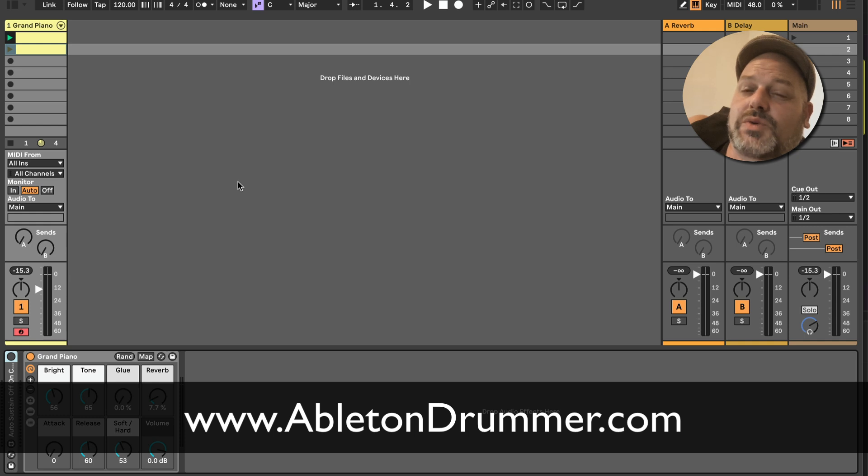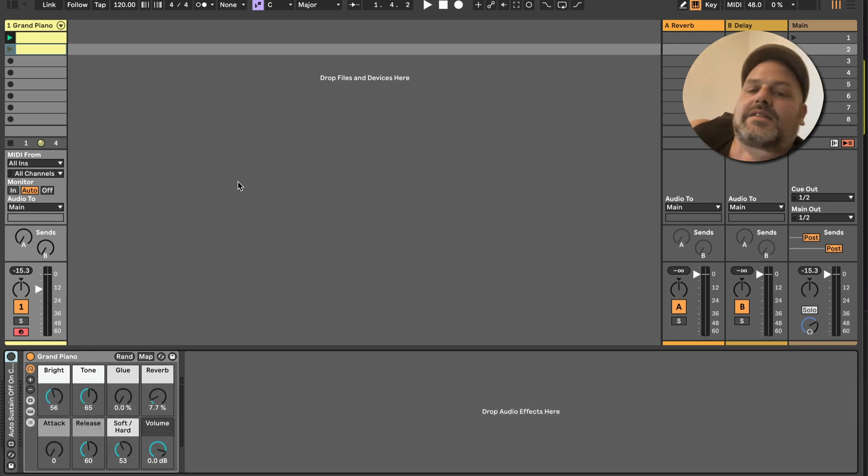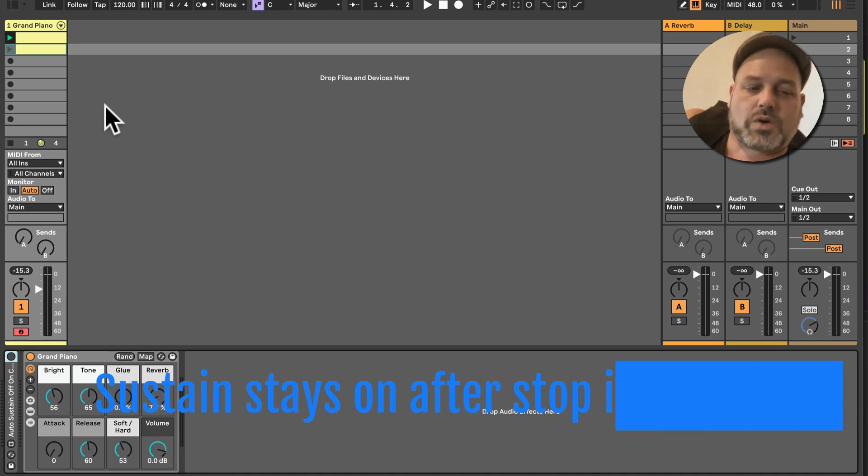Max for Live can be used if you have Max for Live, which is included in Ableton Live Suite. The device I'm showing you here works in versions 10, 11, and 12, and it's part of a pack where all the devices work in 10, 11, and 12. Let's have a quick look at the issues so we know what we're talking about.